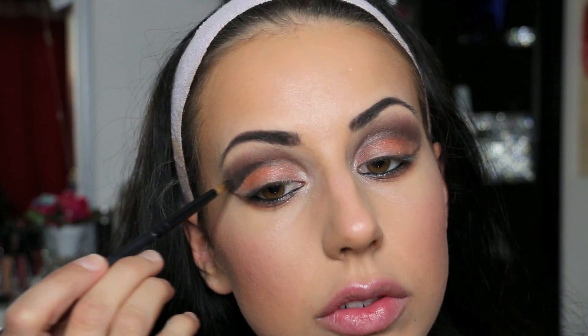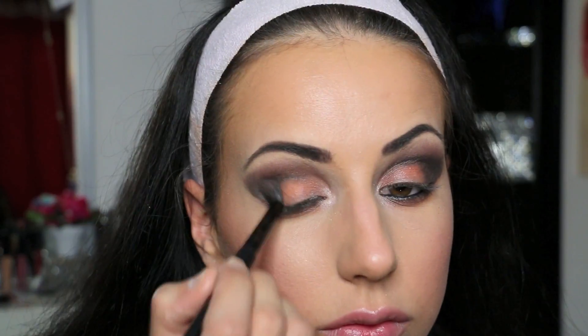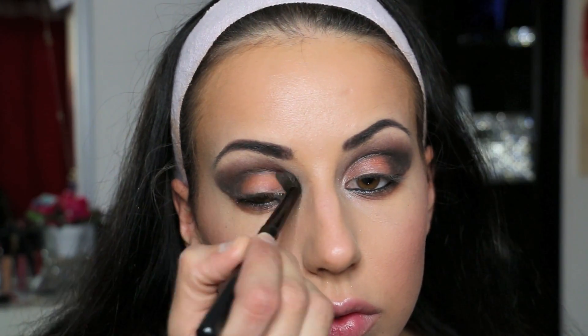Now I take the dark shadow and I put it right in my crease. You want to make sure it doesn't fall down — you have to blend it upwards. And now I'm blending it all in.